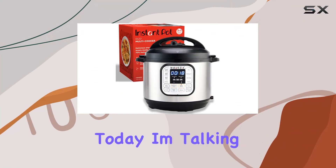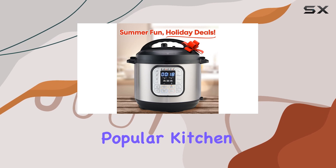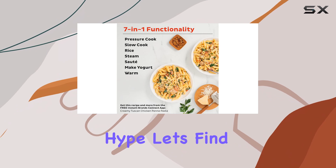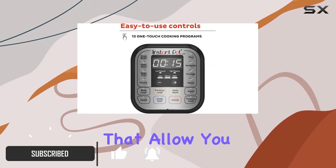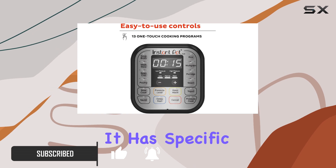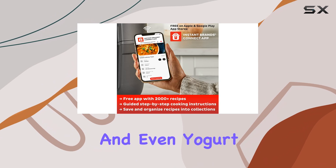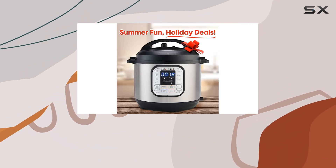Hey everyone, today I'm talking about the Instant Pot 6-quart Duo pressure cooker. This popular kitchen appliance claims to do it all, but does it live up to the hype? Let's find out. First off, the Instant Pot has a variety of settings that allow you to cook just about anything — specific settings for rice, soup, meat, beans, poultry, and even yogurt. You can also use it as a slow cooker or a regular pressure cooker.